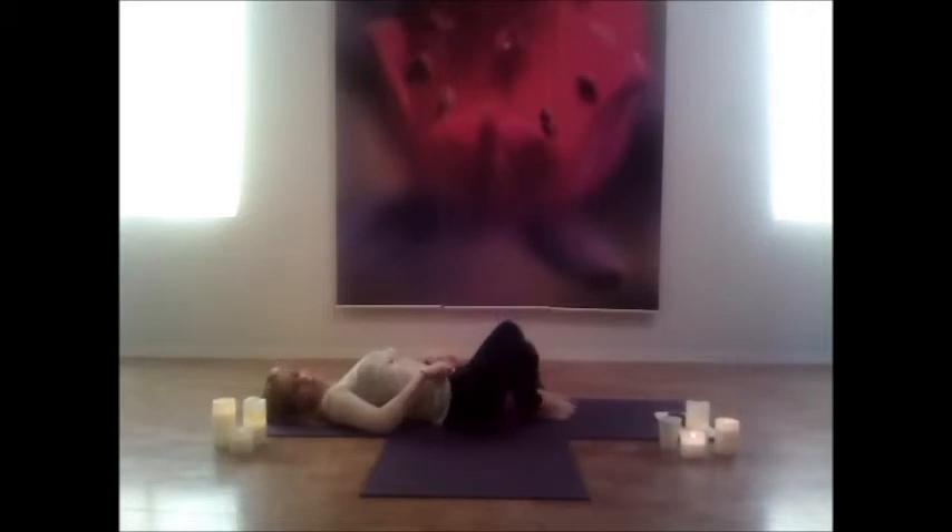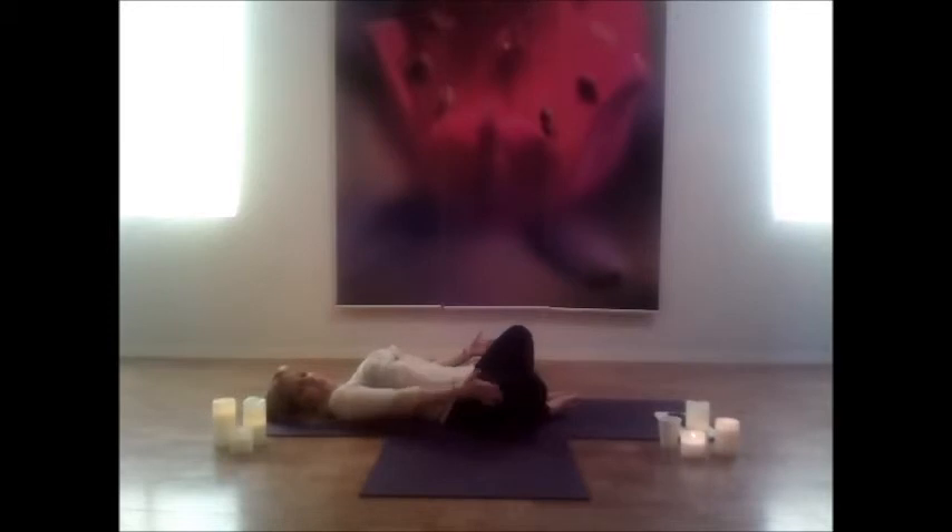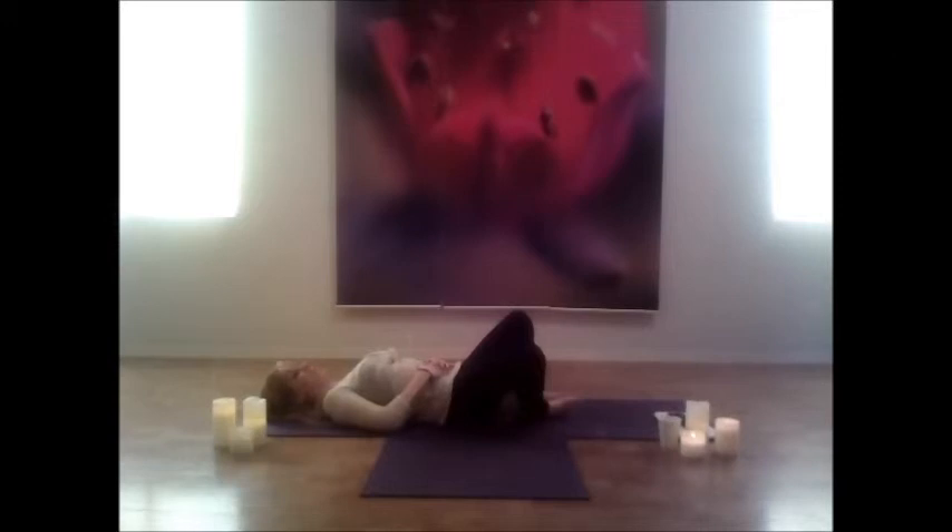Press the legs away into supta baddha konasana — open up those legs, feet together. The low back arches; draw the knees closer together to flatten that spine out. That's all we're focusing on here — just softening and relaxing the lower back.